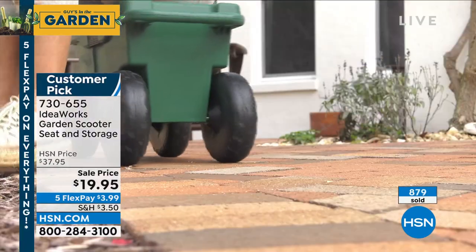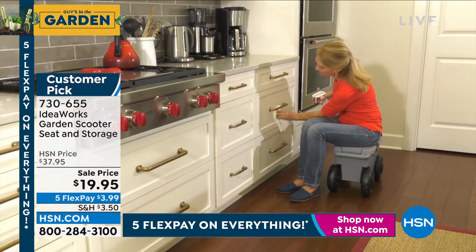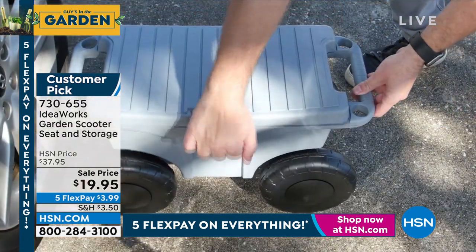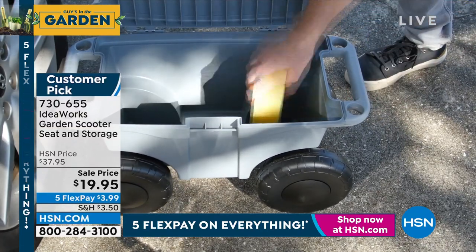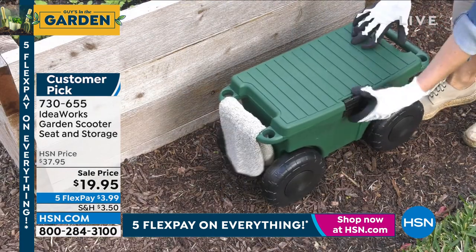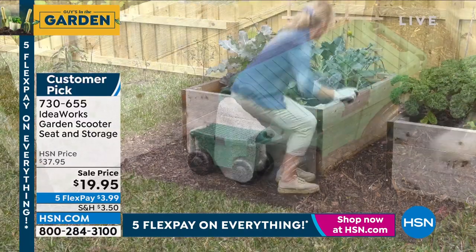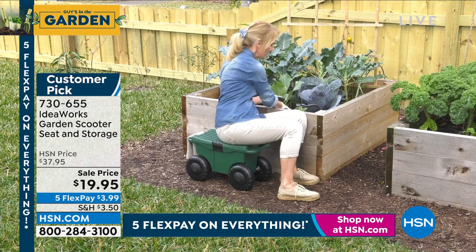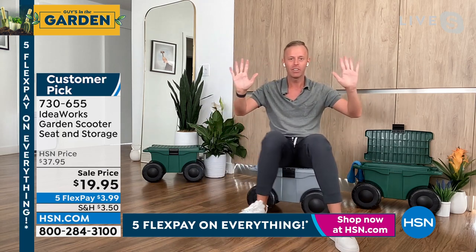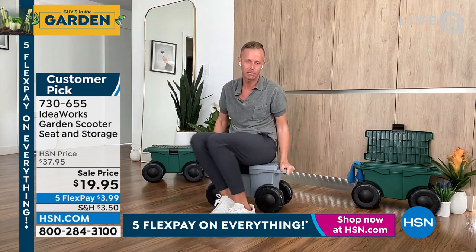The size looks a little small on TV — I've watched my presentations back and it looks smaller than it actually is. The inside is meant to store all your tools and you can fit a lot. A customer actually wrote to me: they use it as a cooler, put ice on the inside, put their drinks in there, and then rolled it to the beach. Brilliant. We encourage not getting on your knees when you're gardening because gardening can take a long time. I'm not even using my hands. People have asked me in the past: is that powered? Do you have to charge that up?